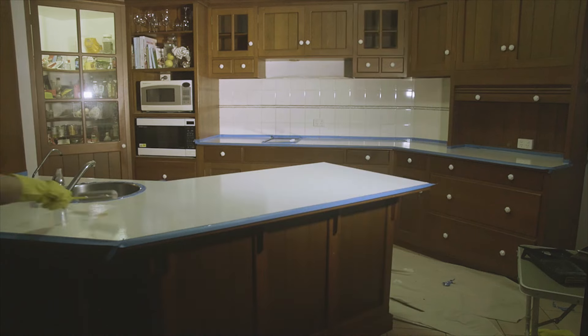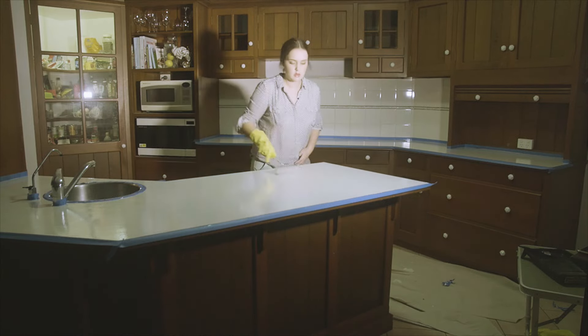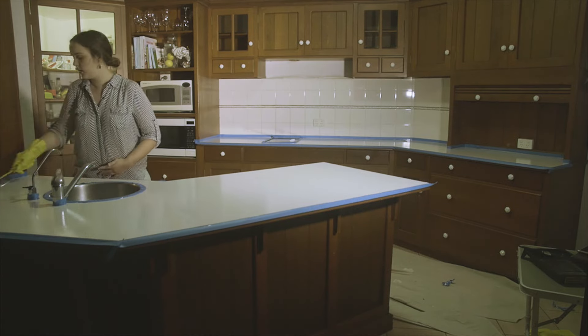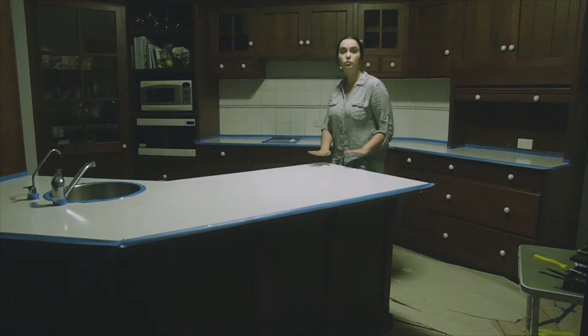I noticed that overnight, one of the stains on my benchtop came through even though I'd cleaned with soapy water. I'd recommend using stronger chemicals to really get any stains out, because now I have a yellowish stain in my white benchtop.